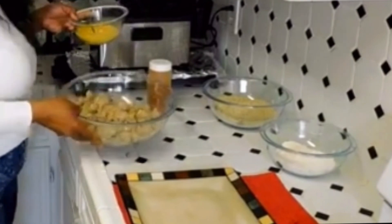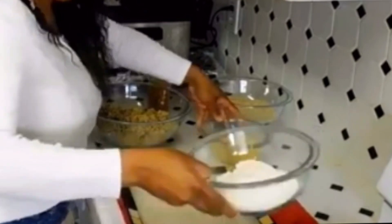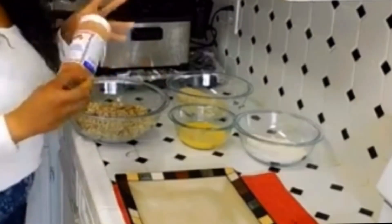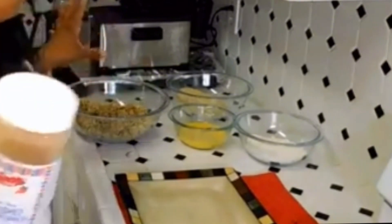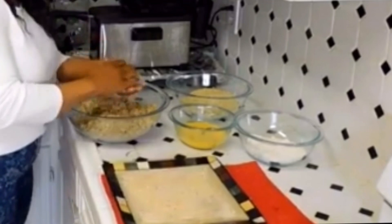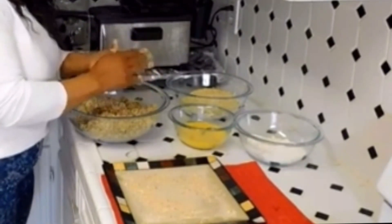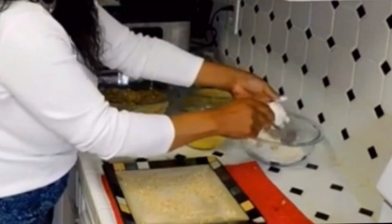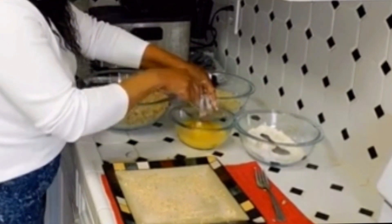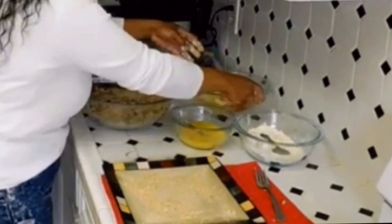The boudin here, I just crushed it up. I have some flour, and this is Italian breadcrumb. I'm gonna add some crushed red pepper, because the boudin was not spicy, so I'mma spice it up some. And roll the boudin ball. Roll that in flour, then put it in egg wash. The wash is coated real good, and put it in the breadcrumb.